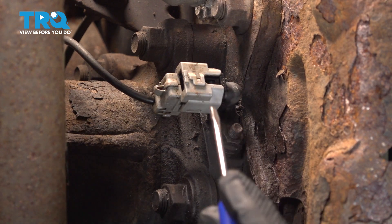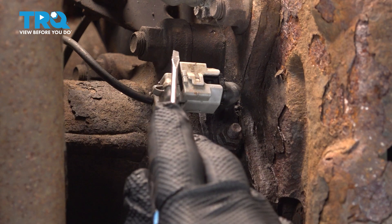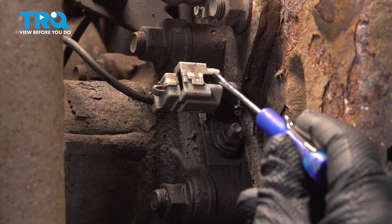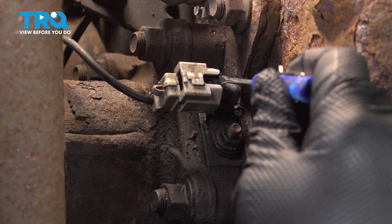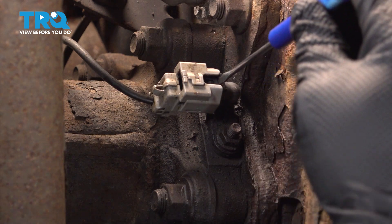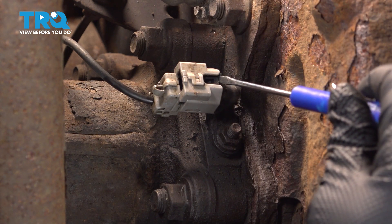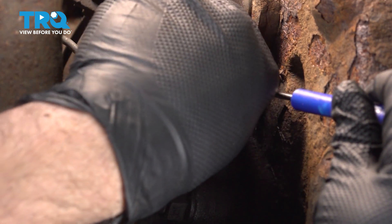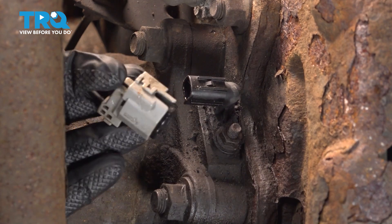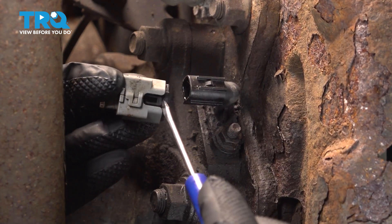Now after you have your wheel off, go ahead and locate the ABS Speed Sensor right here on the forward portion of the axle. We have the harness connected to it, so we're going to use a pocket screwdriver in this little notch here. You're going to find a tab — put the pocket screwdriver in and gently twist, lifting up on the release tab. Then grab that white or gray connector and pull it right off.